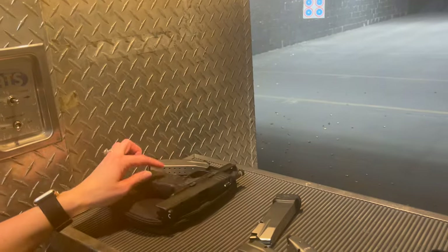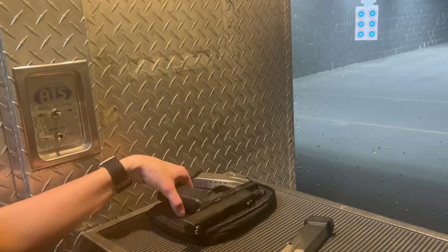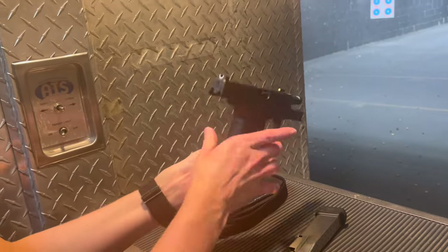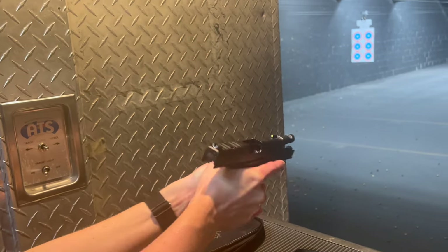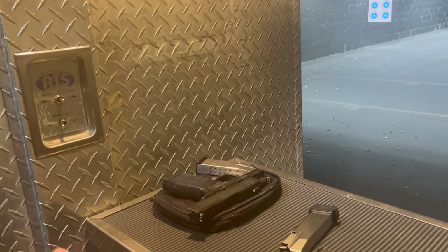My wife's feedback at the range: she definitely feels this one has less recoil, and she really likes the grip on it. She says it fits better in her hand than the X Macro - she can hold this one a lot better, she likes the area on her thumb and it fits really nicely. That was with 124 grain - now we'll go down to 115.